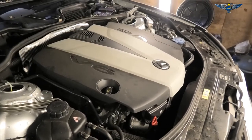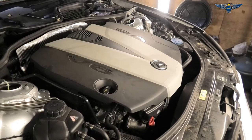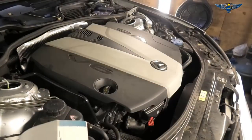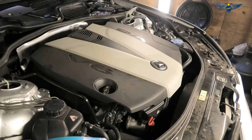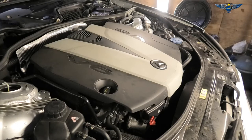Hi there everybody and welcome to another video. Today I have this Mercedes S350 Bluetec, the S-Class W221 2012. I'm going to be changing the oil and the oil filter, as well as checking the coolant level and amount of antifreeze, and also topping up some screen wash fluid.